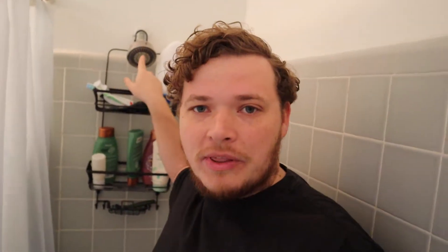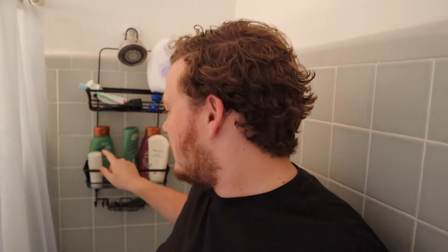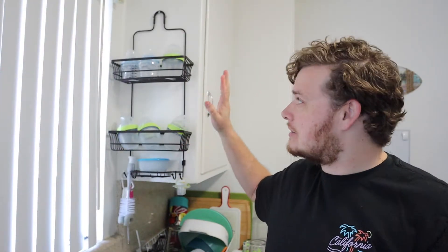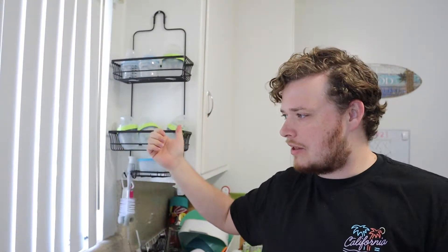So now we're back in the kitchen guys, and I have that same rack. Let's rewind a little bit and you'll see it's the same rack. There you go — exactly the same one. So it's the same color, same style.